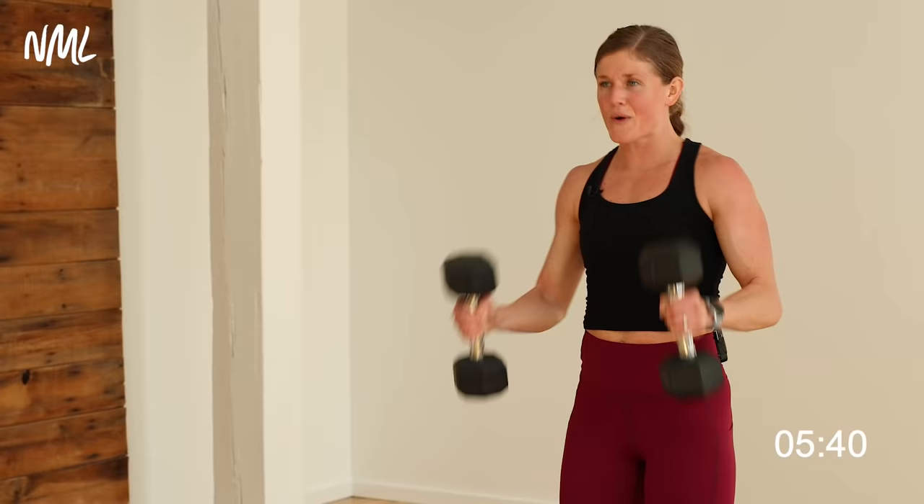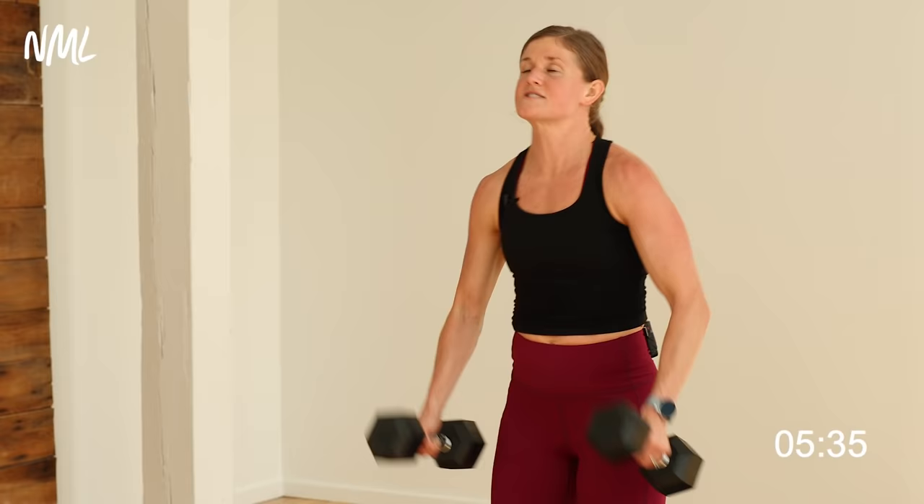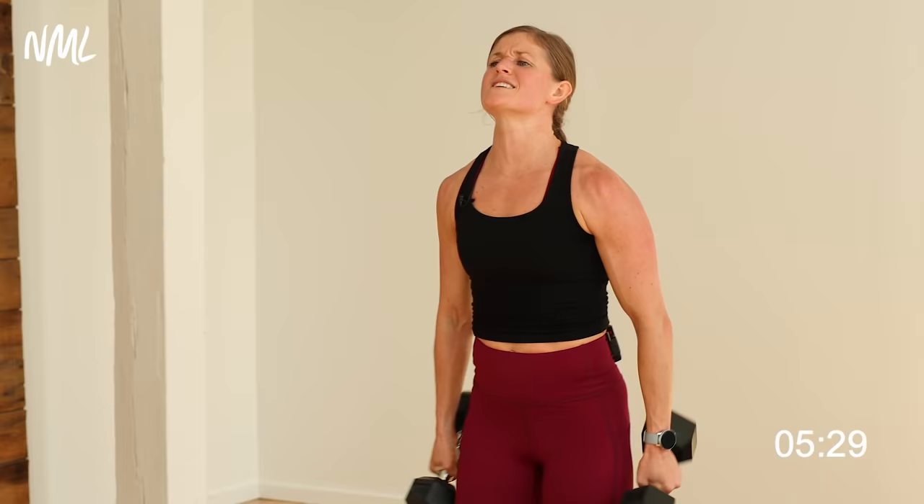Five, six, seven. I got to drop down to my twelves — those shoulders are on fire. Two more. Push it. Last one, last one. Push it.